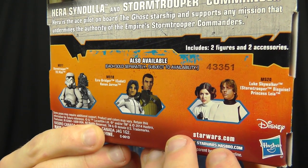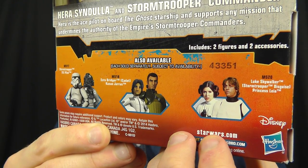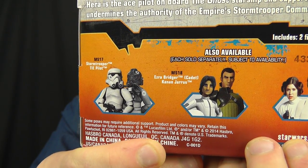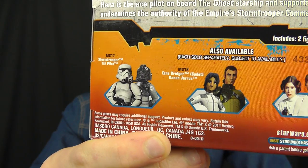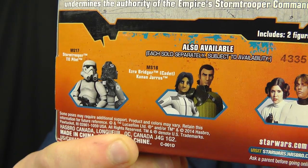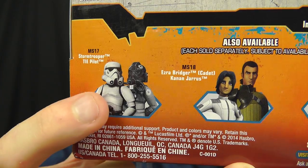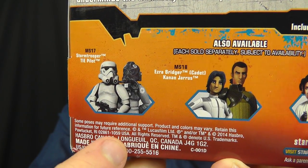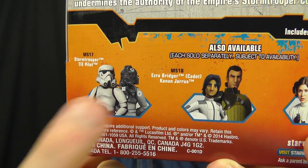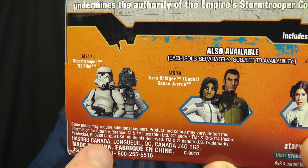In this particular wave we get Luke Skywalker in Stormtrooper disguise and Princess Leia from Episode 4: A New Hope. We also have two other Mission Series packs from Rebels: one featuring Kanan and Ezra in his Imperial Cadet uniform from the episode Breaking Ranks, and another army-builder two-pack with the Stormtrooper and the TIE Fighter Pilot. I've reviewed both of those figures previously.